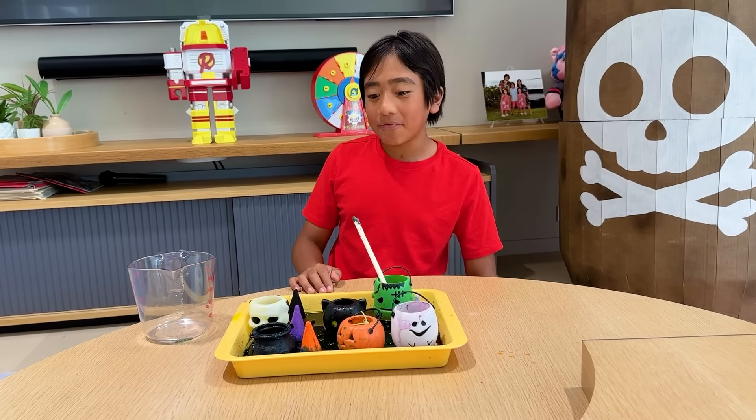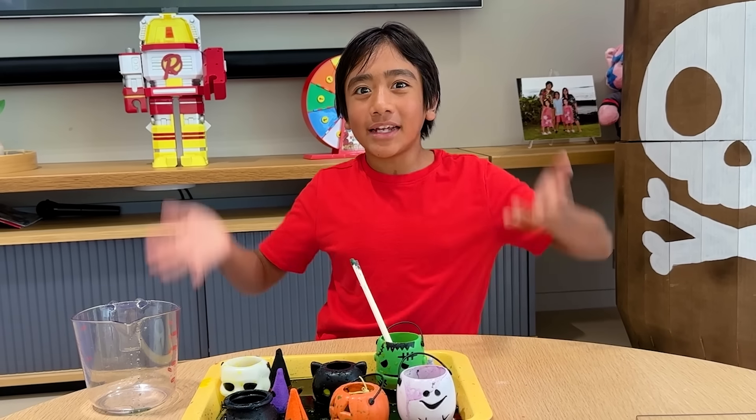Thank you for watching. I hope you had fun watching this fun Halloween science video. Remember, always stay happy and rise up. Bye!